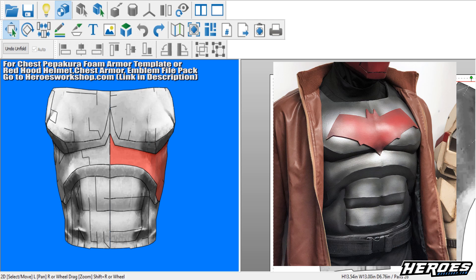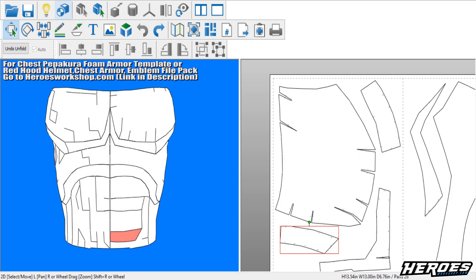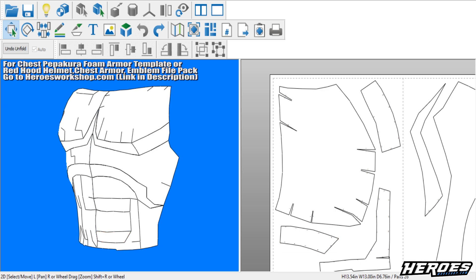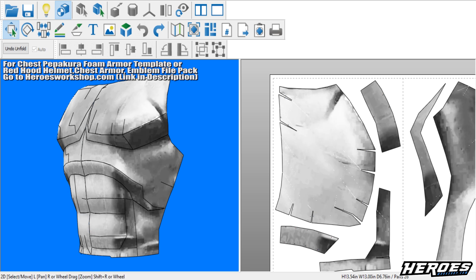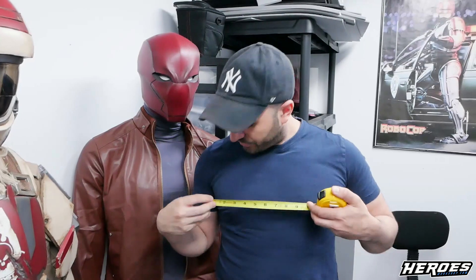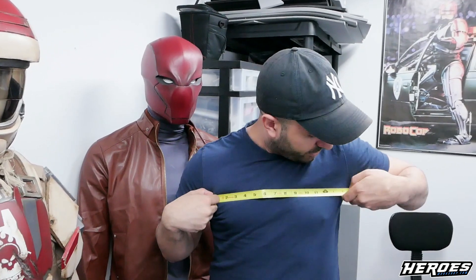We're gonna be using this generic chest armor template — it's a foam template found on heroesworkshop.com and includes the Peppercore for Cosplay tutorial series, which teaches you how to use the Peppercore software and apply these templates to foam building. To scale it, take some measuring tape and go from armpit to armpit, measure the width, and input that in the Peppercore software — same way I did the helmet.